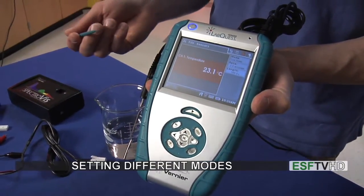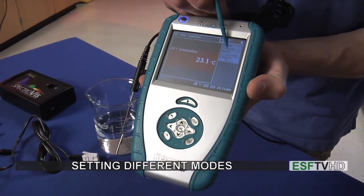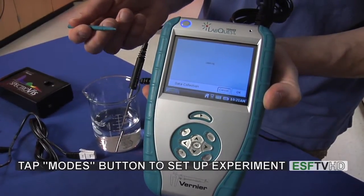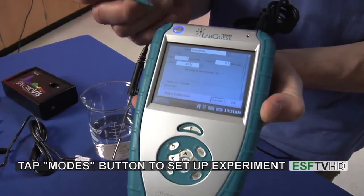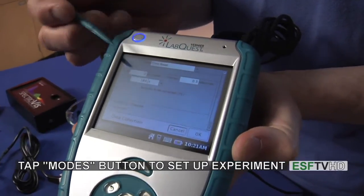Now if I want to set up an experiment in a certain way I can change the mode, and that's where I tap on the screen over in the mode section. I'll then get a dialog box. That dialog box is going to allow me to change the rate of sampling. Right now it's going to take two samples for every one second, and it's going to collect data for a total of 180 seconds.